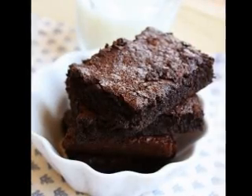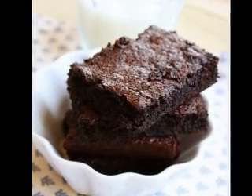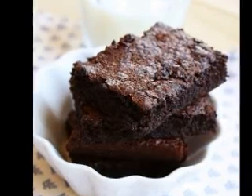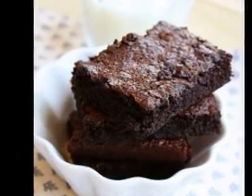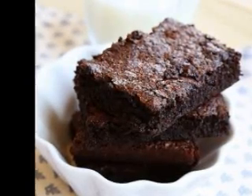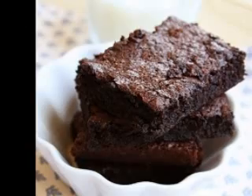How to use Jell-O to flavor your dessert recipes. Jell-O is traditionally combined with water or another liquid such as 7-Up, cola, or fruit juice and left to set in the refrigerator. However, sometimes Jell-O powder is used in other ways.